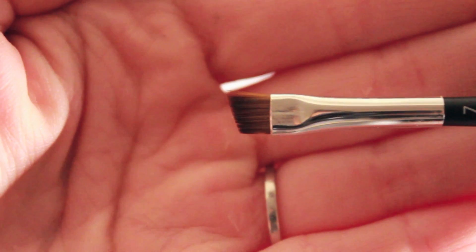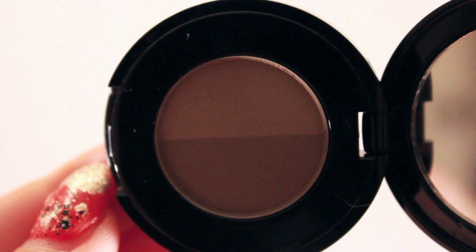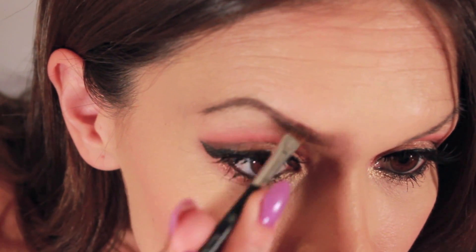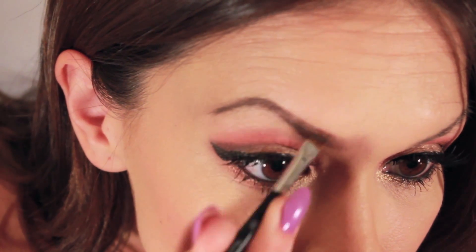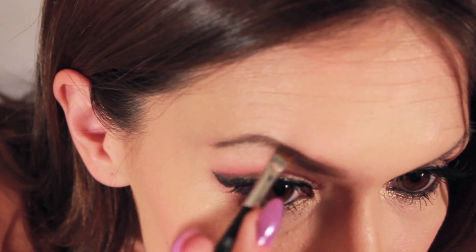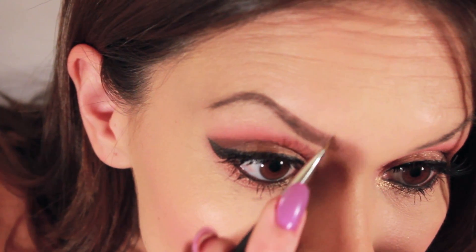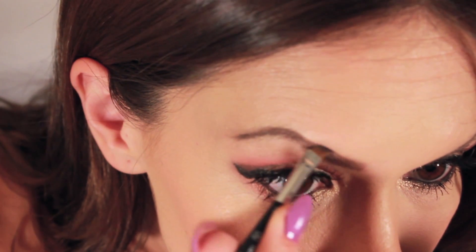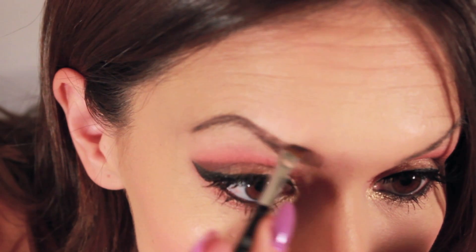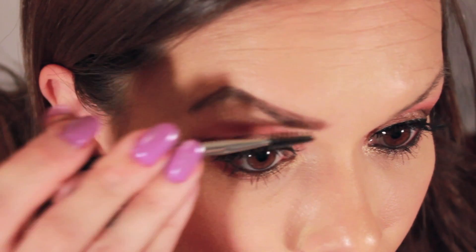Next, taking the brush part of that same spoolie brush, dip it into the darker color of the brow powder duo. Then start filling in the sparser parts of the brow, which unfortunately for me is basically the whole brow. Flipping the brush up, make short vertical strokes to create the illusion of hair. Then taking the spoolie brush again, blend the color out.